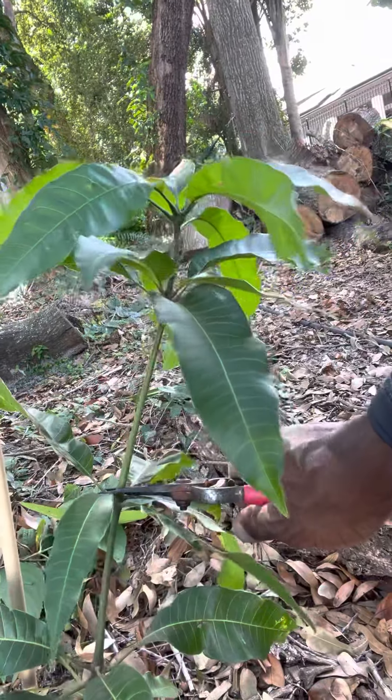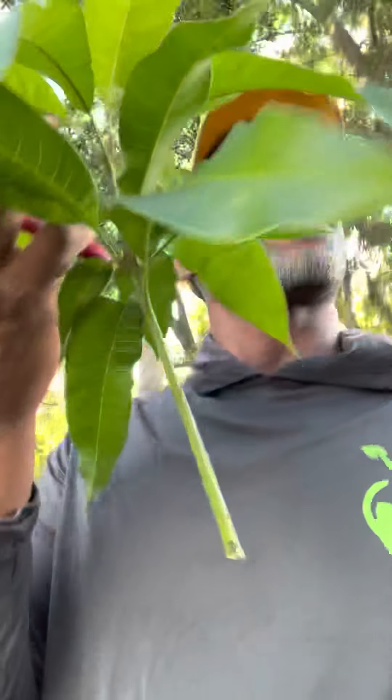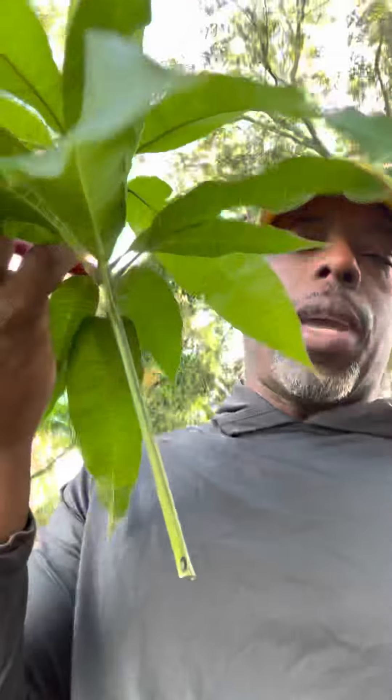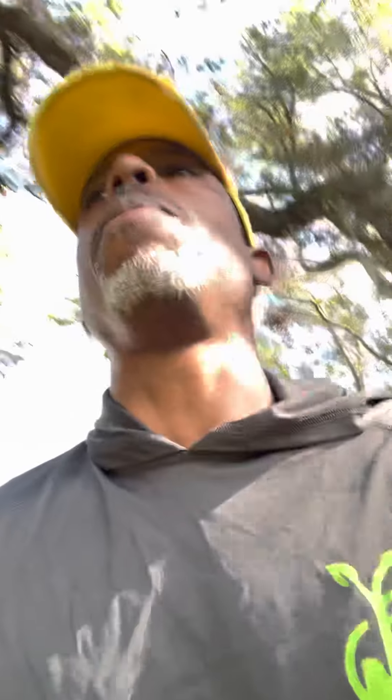We're going to cut it right here — and we just cut the top off of this little mango. We are going to graft this onto a mature tree, and what that's going to do is this branch will produce that fruit much sooner than it would if I had left it on the seedling. Maybe in two or three years this branch will start producing fruit and we'll get an idea whether that's going to be a really good seedling or kind of mediocre.